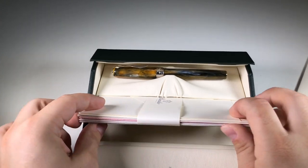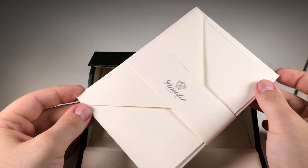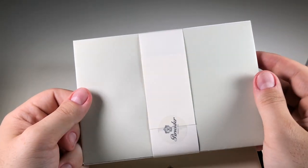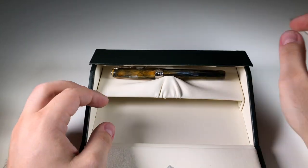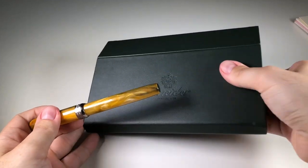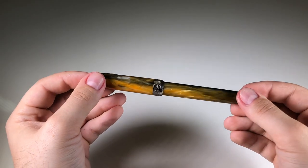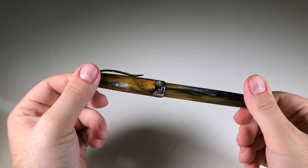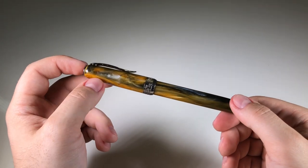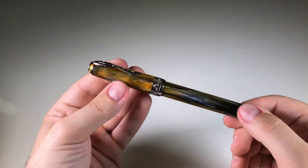Here is the entire package of products — they offer samples inside every box. You could use these to write a thank you letter or a birthday note. And here we have the pen. The pen is absolutely gorgeous. As you turn it, you can see the color varying from a very bright yellow to a slightly darker yellow swirled with dark blue and black.